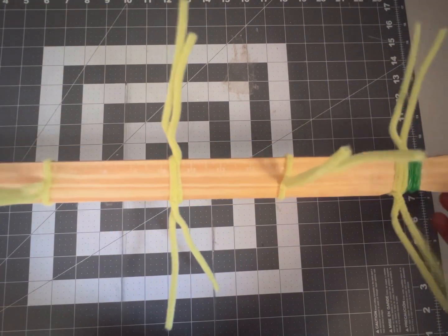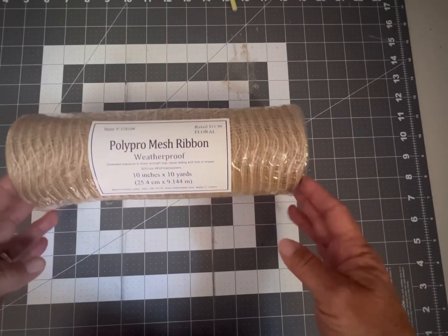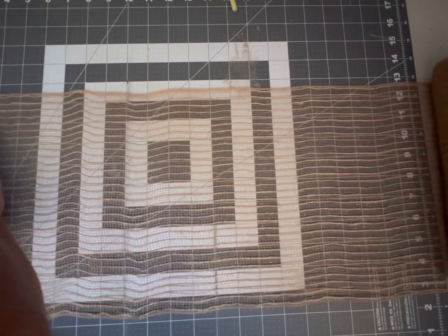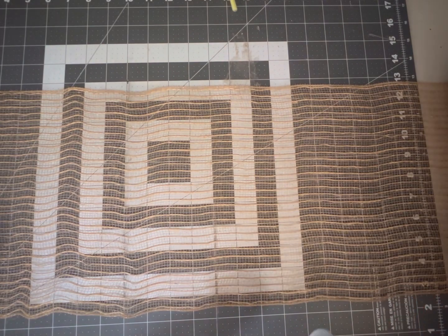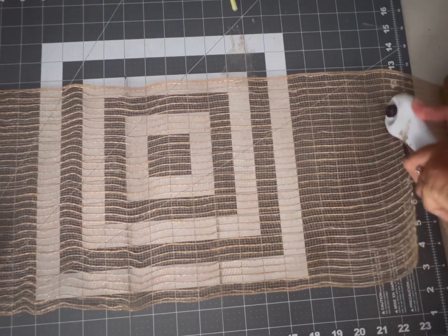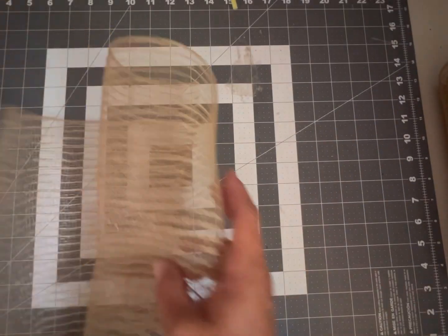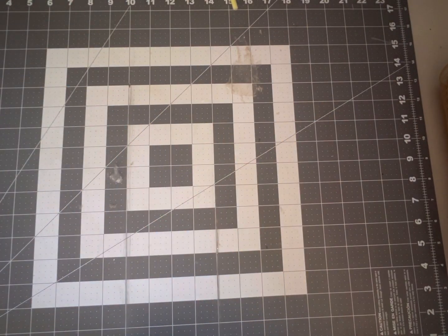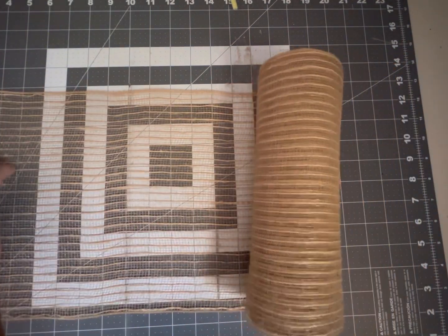We are all ready to begin our swag design. I'm going to start with a tan poly pro mesh ribbon. We're going to start cutting our tan deco mesh into 23-inch strips, setting each of these off to the side. We're going to make a total of eight — we're going to need eight of these at 23 inches.